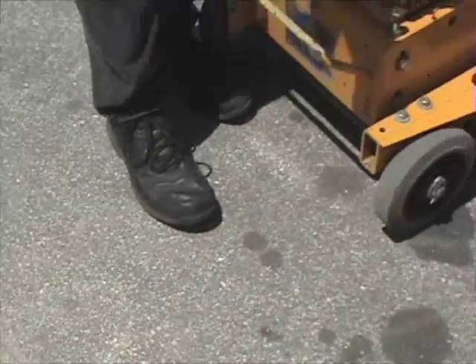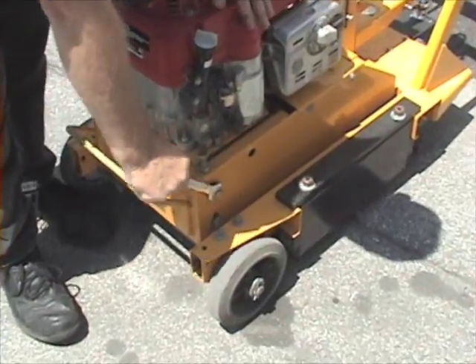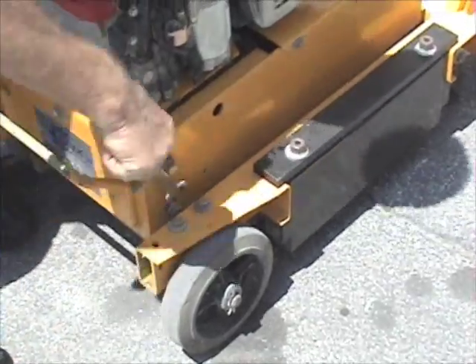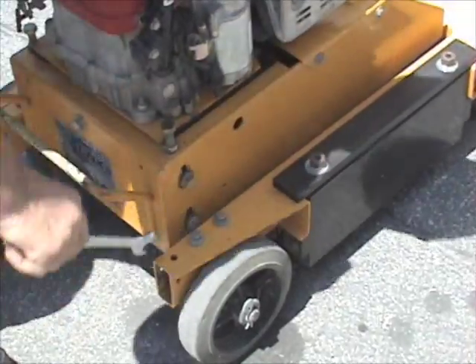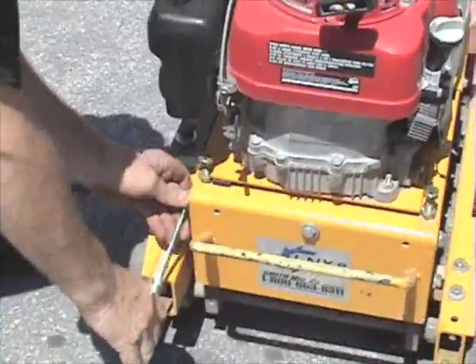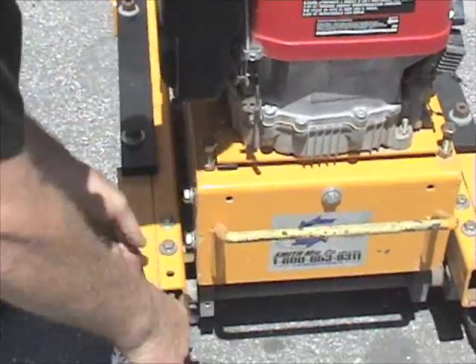So in order to adjust it, there are four screws on the machine that lock the unit in place. We have two on the front, which you undo. You don't have to take them out — just loosen them up enough that the machine can go up and down. We also have two on this side. We'll loosen them up three or four turns so the machine will float up and down easily.